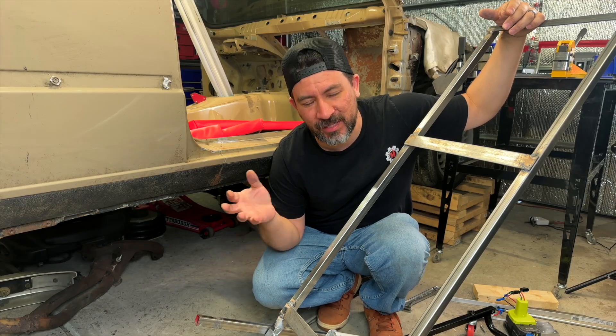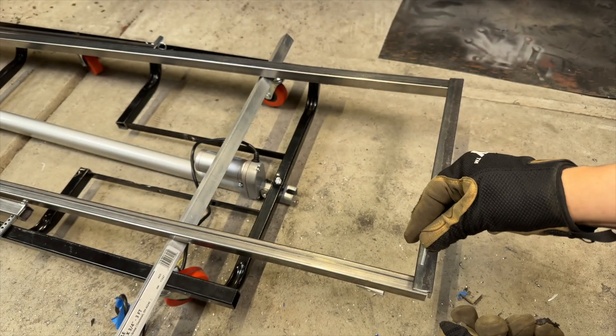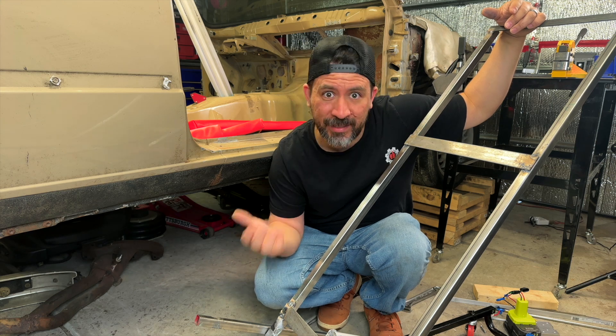We did cheat a bit using the flux core welder, but you could always drill holes and use nuts and bolts to mount all your plates. I'm just not sure if the angles are right, so let's lower this and give it a try.